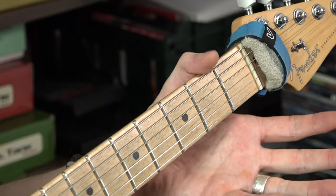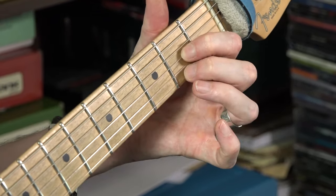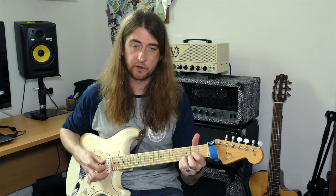Then we had the D chord, which is one in the triangle shape. Put your first finger on string 3, second finger on the high E, third finger in between. Give it a strum — it should sound like that.